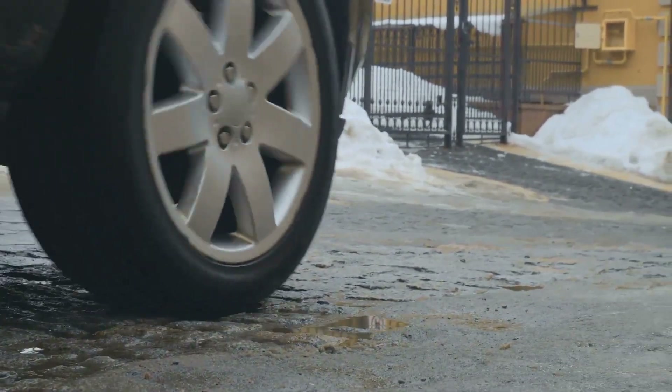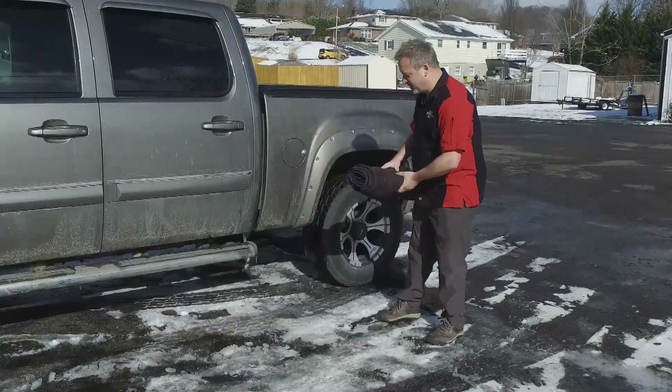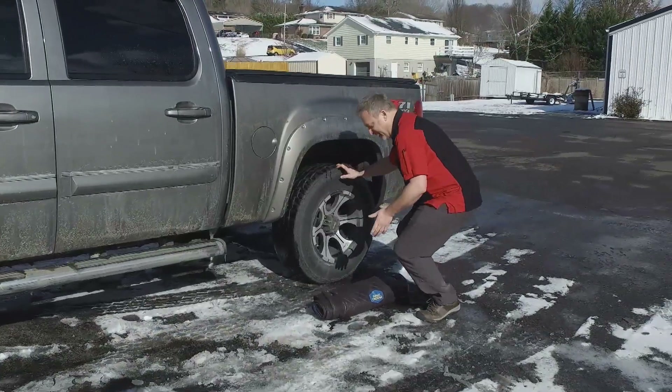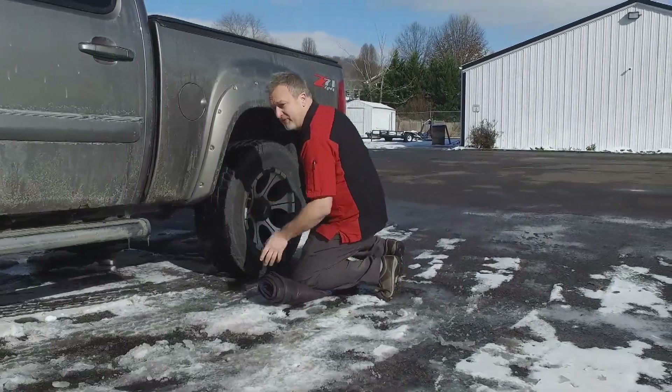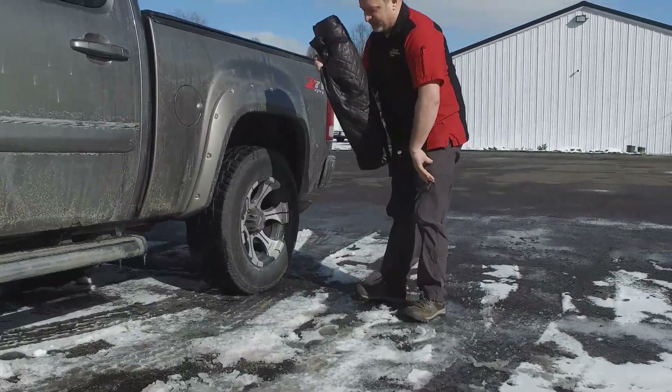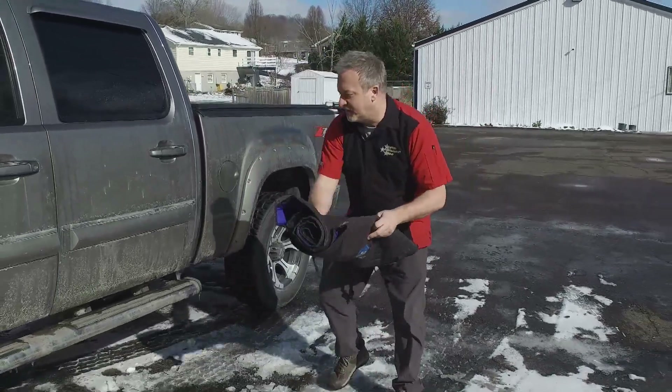Got some snow and slush, and if you've got a flat tire, you're in big trouble here. You're getting your clothes all dirty, and of course, you're going to be late to where you're going. The Magic Creeper — you can just drop it down. The Magic Creeper gets dirty, you can do all the work you need to right here. But what if you need to get under the vehicle? The Magic Creeper rolls out, and it gets dirty, and you don't.